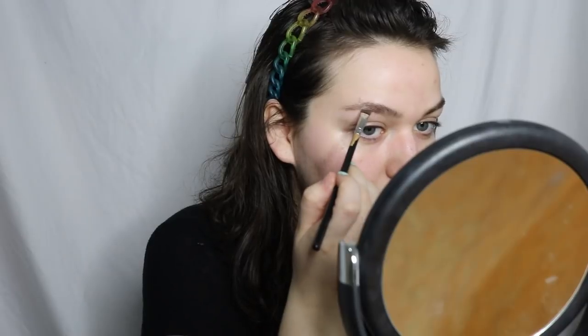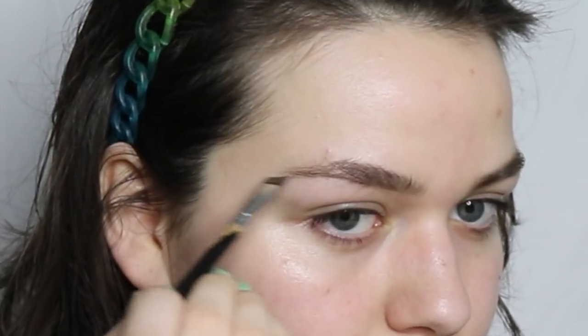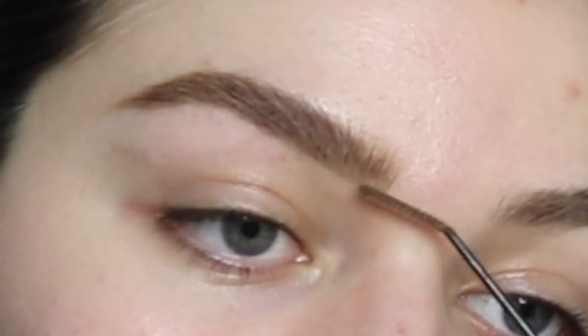Anastasia Beverly Hills Dip Brow Pomade in Soft Brown. That's an eyebrow. Then I go in with some gel again — the eyebrow gel is from e.l.f. I can't think and do my eyebrows at the same time. I'll either use my finger or a makeup wipe and kind of go in cleaning it up a little bit. And there we are — some Lyssa Rae eyebrows.